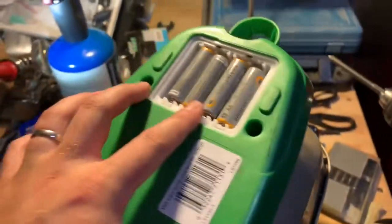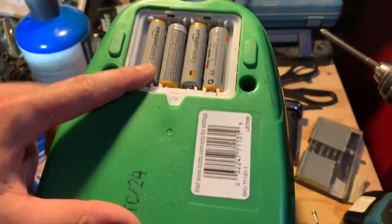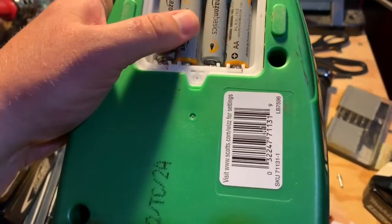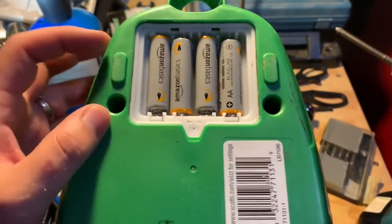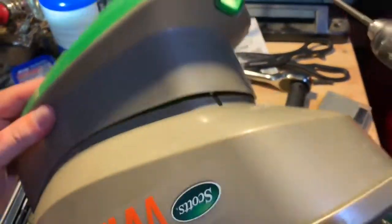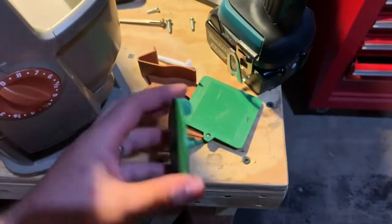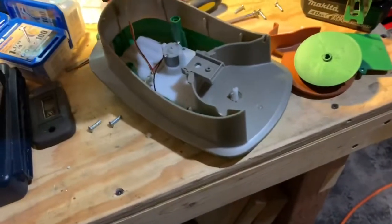I thought I'd just point out something here for you that might fix your issues if you're seeing this too. I'll flip this over. Alright, so here's the battery compartment. I already have this off — here's the spreading piece, the guard, and the gear. You can now separate it like this.